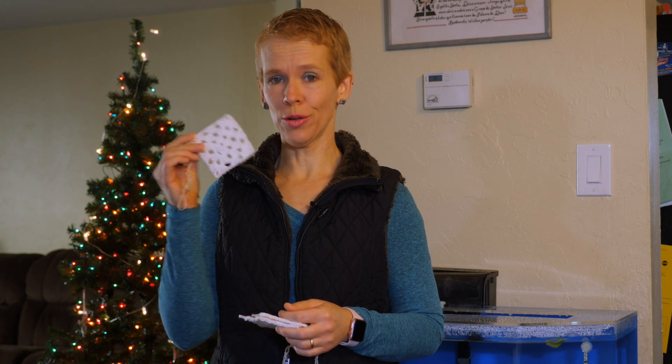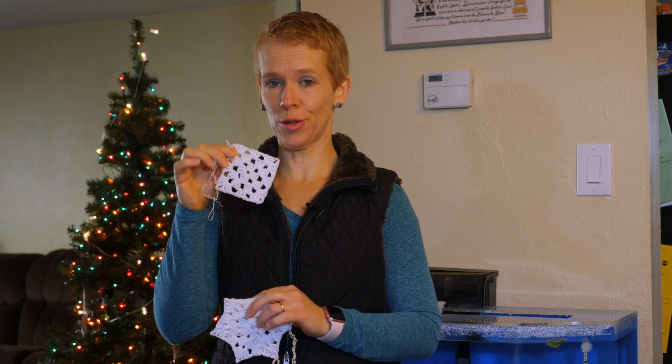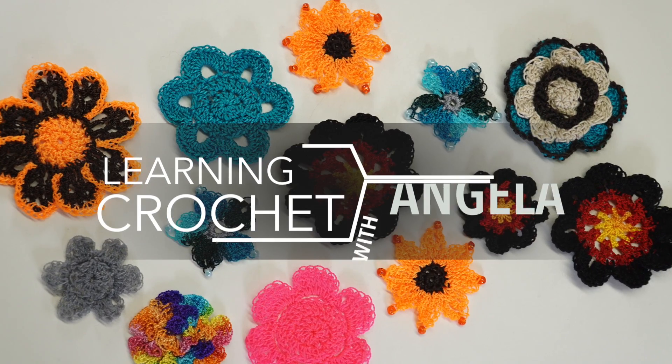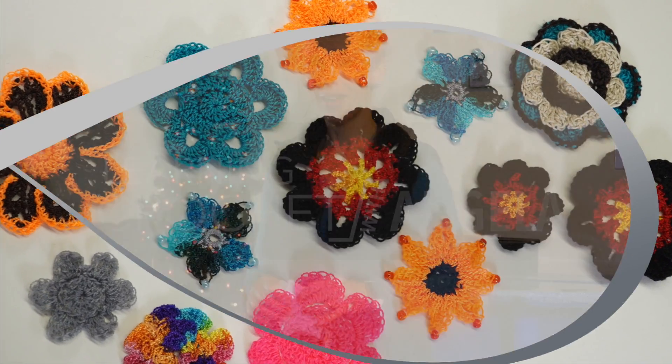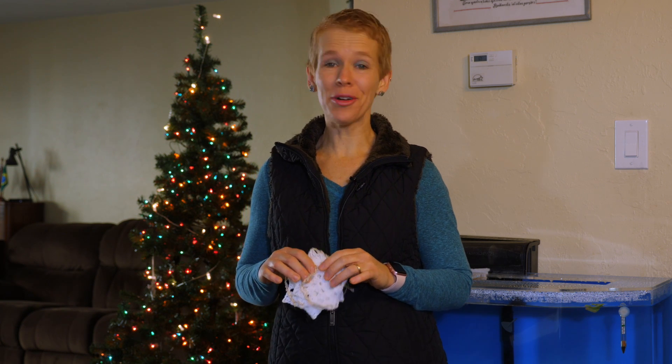In this video I'm going to show you how to crochet a square so that you can make this square Christmas ornament.